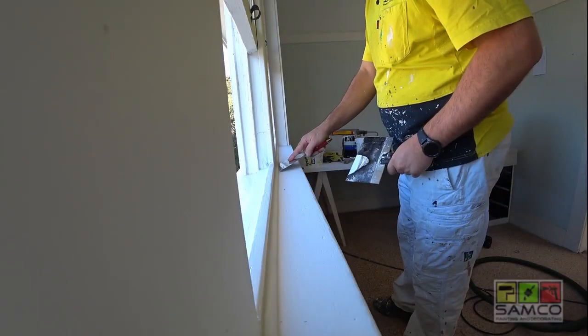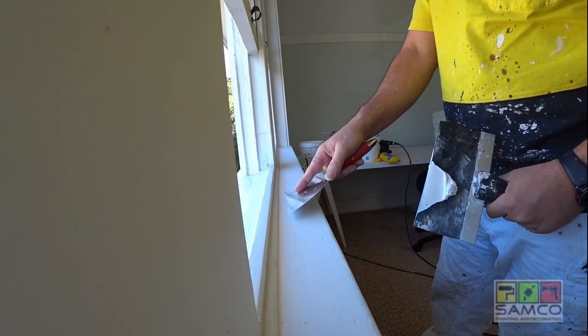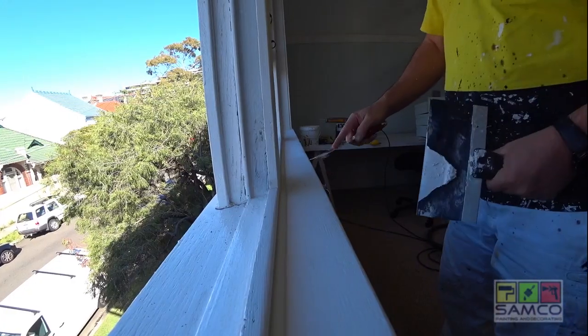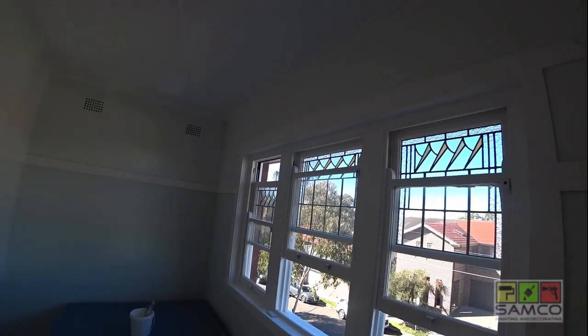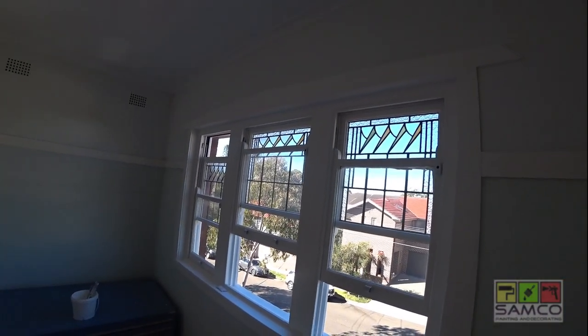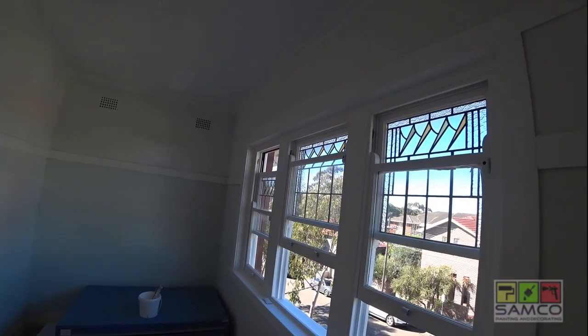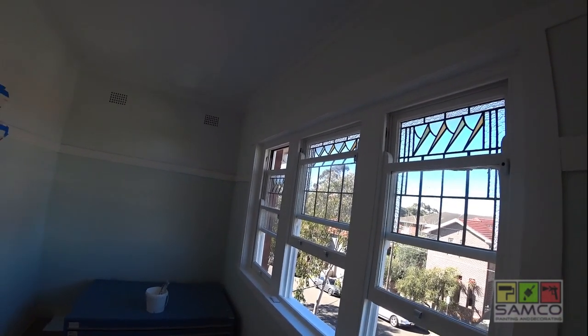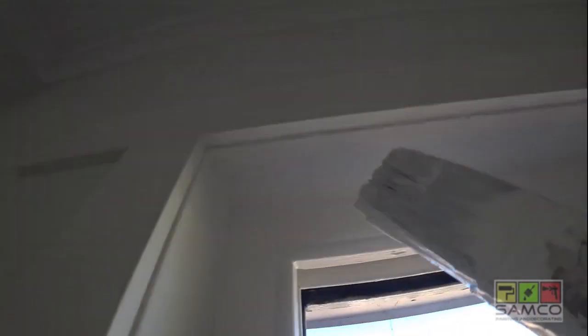I'm gonna go with the patching now. All the prep is done. Now we're gonna do two top coats on this and see how it comes up afterwards. Tune in later to see how it turns out.